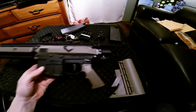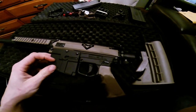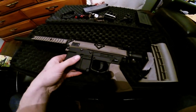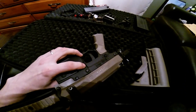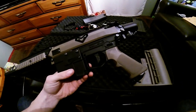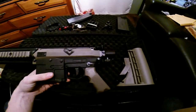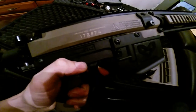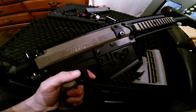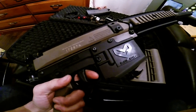Compared to the CQC, this has got a nice metal mag well with a good mag release — not ambidextrous like some people hoped. Trigger frame made out of — looks like the same stuff that my Glock is made out of.